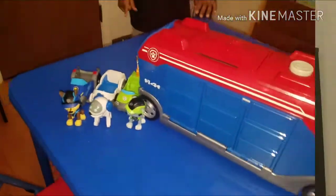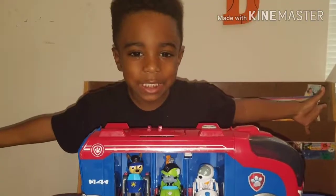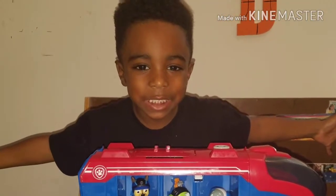Thank you for watching my Paw Patrol toy review. This is RoboDog's.